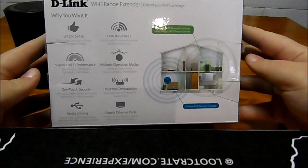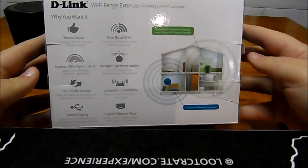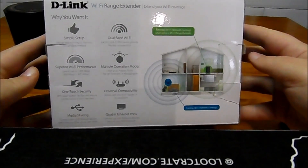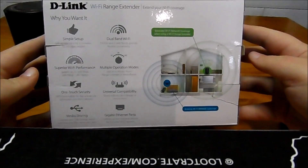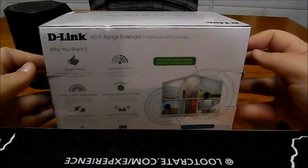I'm setting mine up as a range extender. I don't have access to run it as an access point because I don't have cable access to where I want to put it. But let's have a look and see how setup goes.